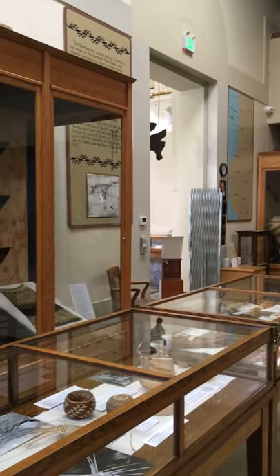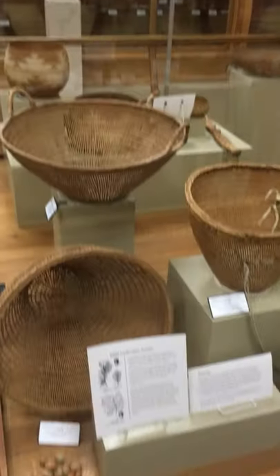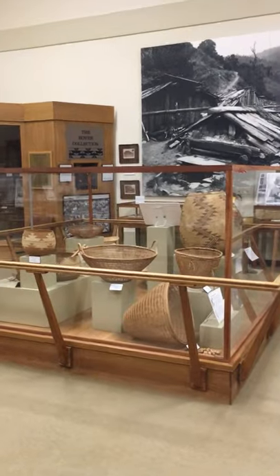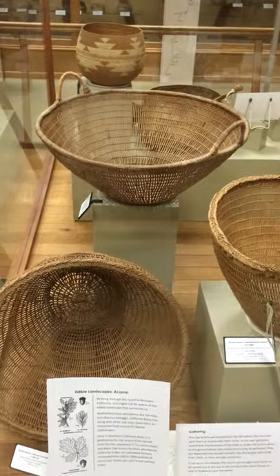Hi everybody, it's Katie from the Clark. Today we're in Neelis Hall and we're gonna be checking out one of our displays that talks about an incredibly important staple in terms of food for local native communities, and that is acorns. If you've been in the museum before, you might recognize this display when you walk in. It used to have some mannequins in it but we've since taken those down. Let's take a look at this process.